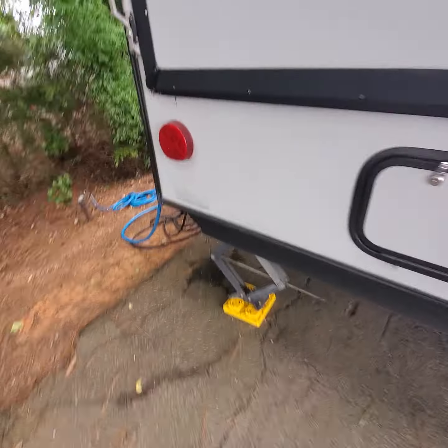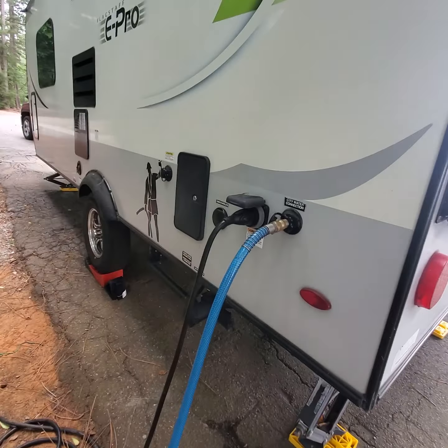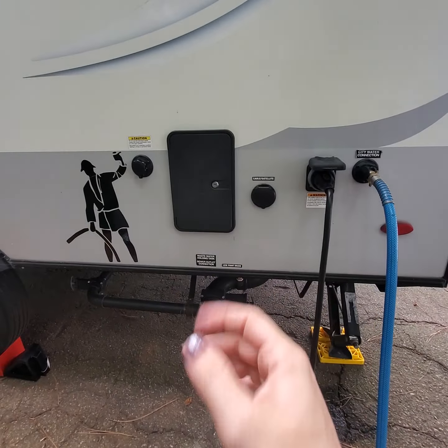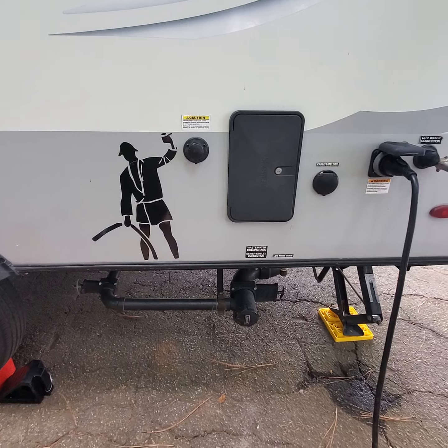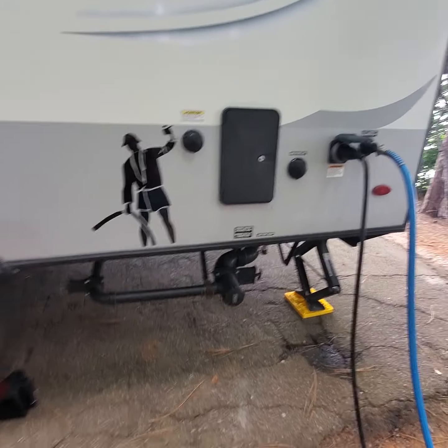Over here on the side we've got all of our hookups. I never like how close they put the water and the electric, but our city water and electric are over here. If you happen to be at a campground that offers cable, it does have the cable hookup here on the side, and it's got the outdoor shower. Funny enough, I can't actually get into my outdoor shower because I don't have a key for it — that's my funny of the day. At some point I'm going to have to figure out a key.